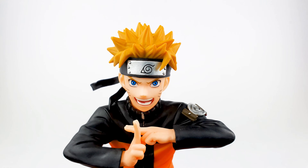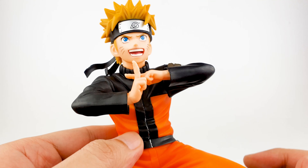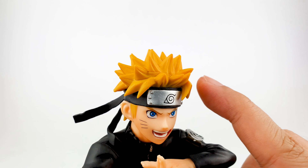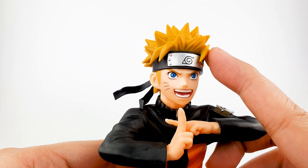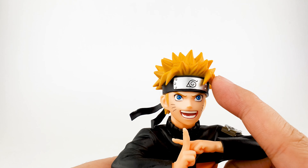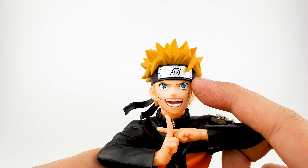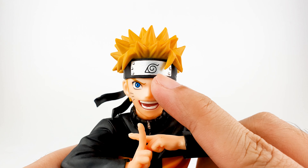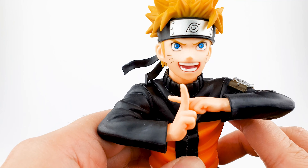The head looks really good — it looks like Naruto from the cartoon. This is not the young boy Naruto anymore because he's already wearing his new suit. His hair is really painted well; you can see the shadows — they painted it in two tones of yellow, a darker yellow and a lighter shade. You can see his ninja headband with the Hidden Leaf logo on the front, and of course his blue eyes with the lines on his face — his whiskers.